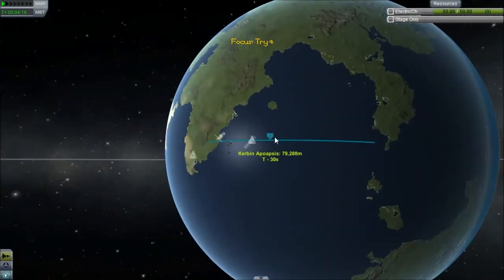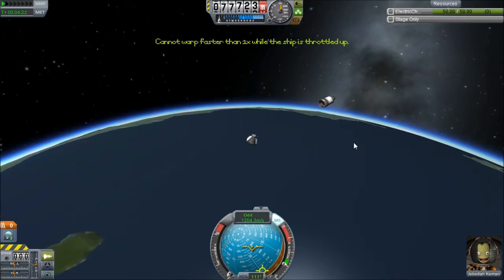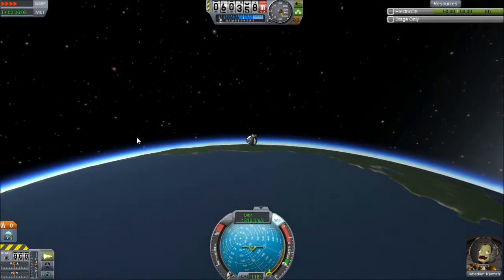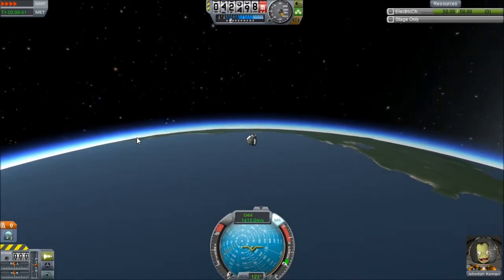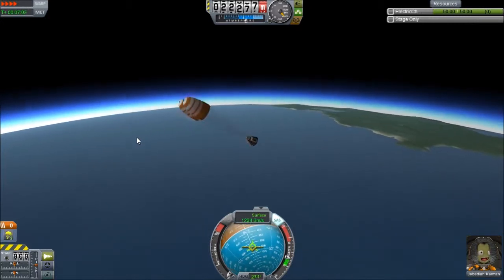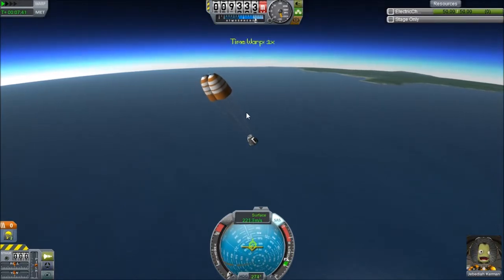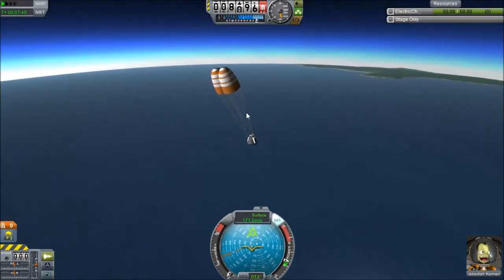Where are we at here? We're going to splash down in the water over there, apparently. There we go — now we're deploying the parachutes. That's what I'm talking about. Whoa! It gets wonky when you've got high time warp. All right, so we're not killing Jebediah. We're not killing Jebediah at all. Good to know.